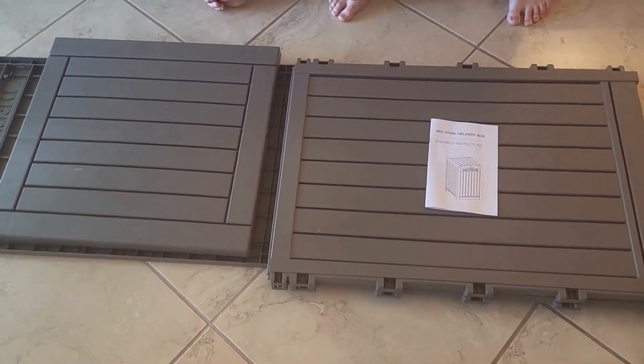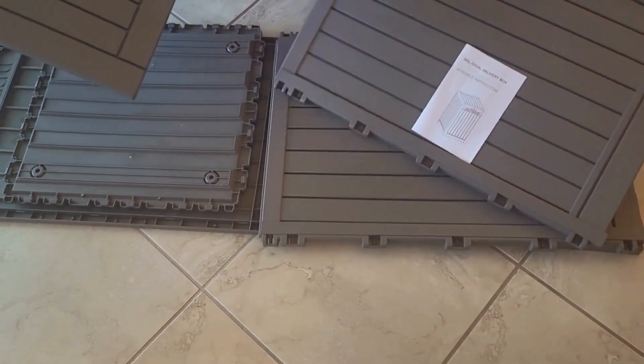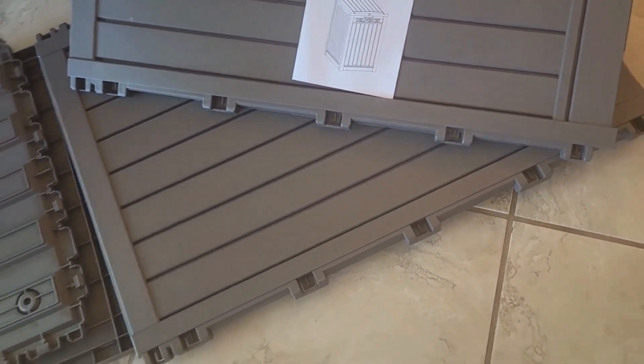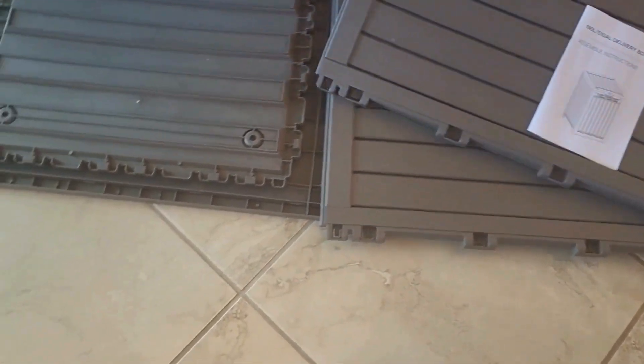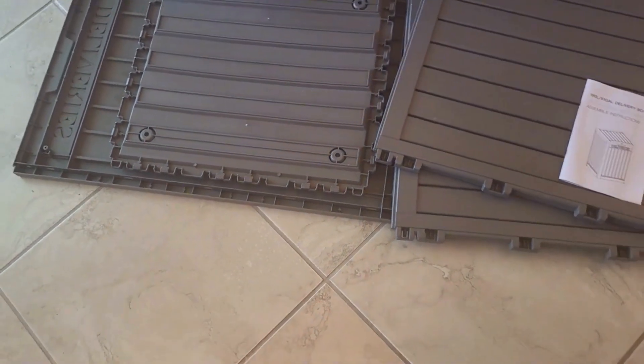Now this is what came with the box. You have a user manual and instructions on how to put it together, but it's easy to assemble. There's no tools required — it just snaps in place. Make sure you follow the directions because it is great and easy to put together the first time.